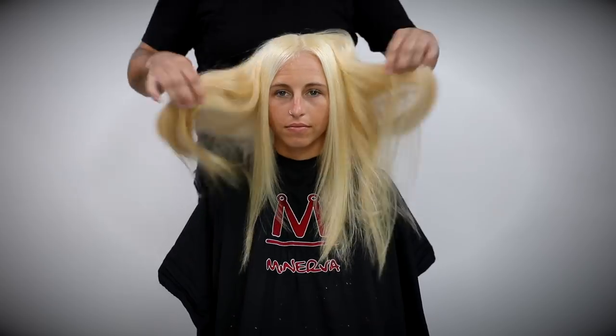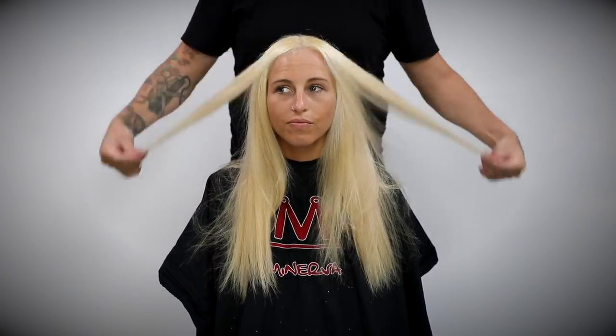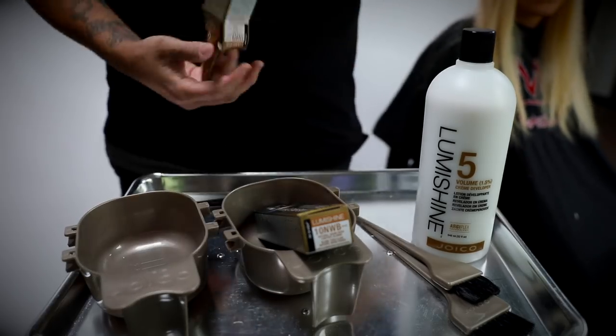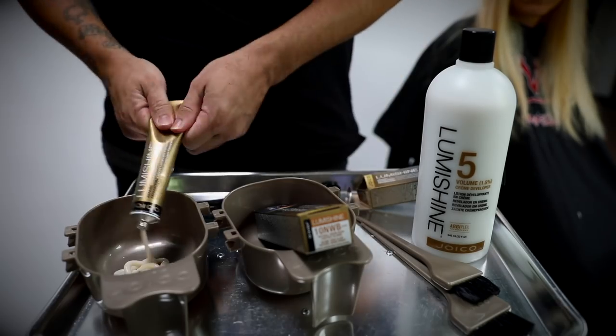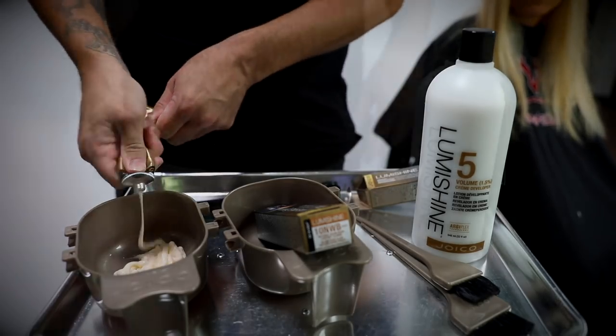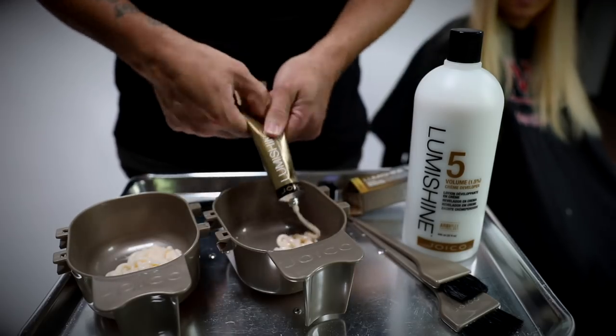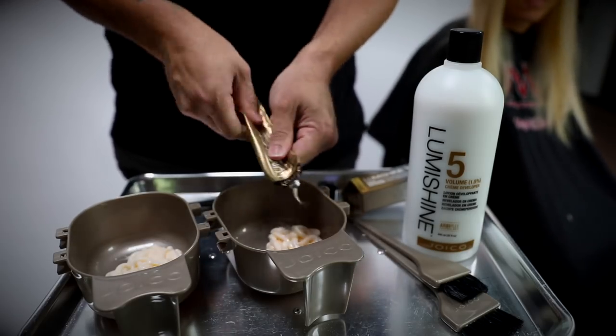I process it for 35 minutes. Then the last step — which I didn't film — was taking 10 volume developer, a scoop of lightener, and an ounce of shampoo: a shampoo cap, as we used to call it. I ran that through her ends just for a couple seconds right before shampooing her out, and that pulled out some of the old toner and got her to a consistent base.